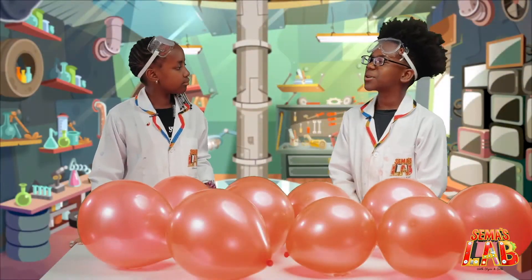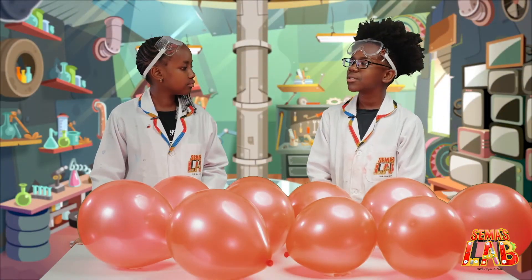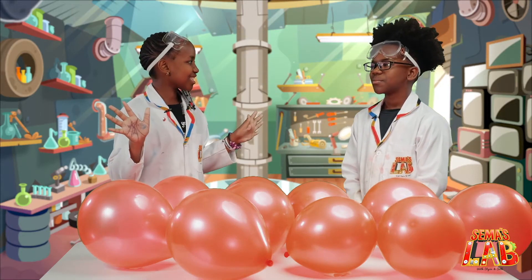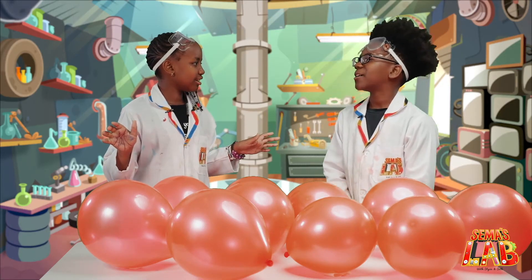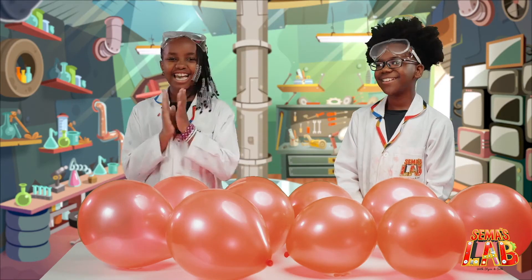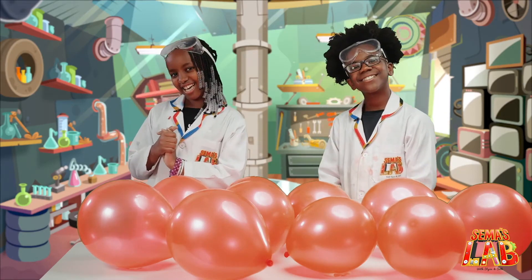Stacy, have you ever thought of bursting a balloon with an orange? I've thought of handling a balloon with an original device. Well, there's a bit of an easier way. There is? Yeah, and I'm going to show you in today's experiment. Yes! Let's get started.